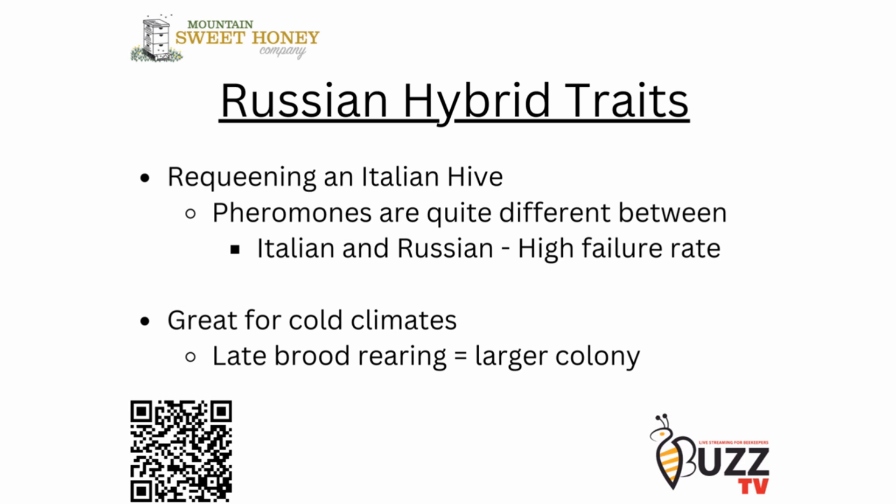Requeening an Italian hive can be difficult because of the high failure rate — the pheromones are quite different between the Italian colony and a Russian colony. So a beekeeper does need to be careful when trying to introduce a Russian queen into an Italian colony.